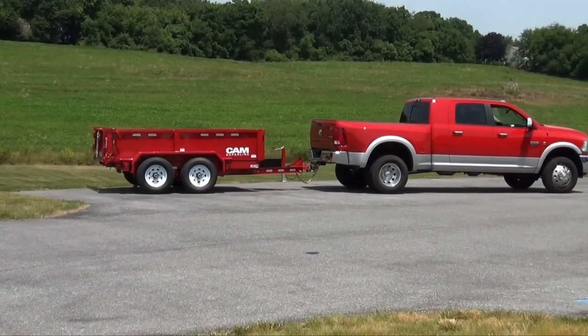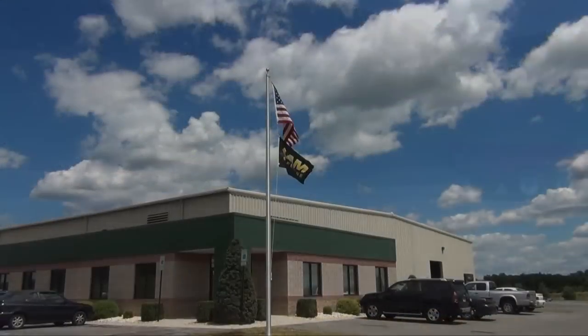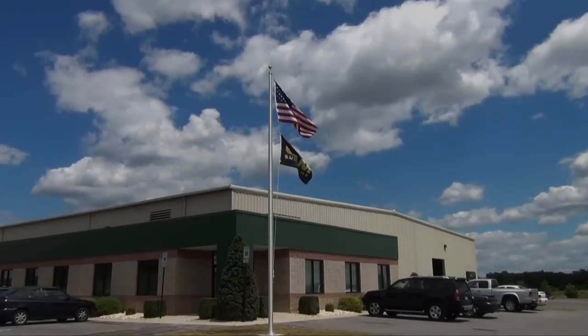All CAM Superline trailers meet or exceed the National Association of Trailer Manufacturers recommended guidelines for manufacturing.